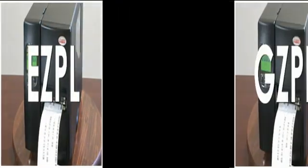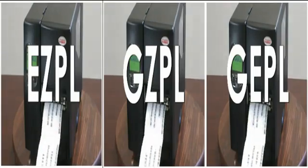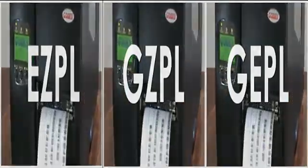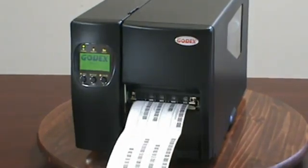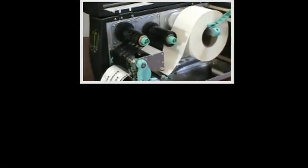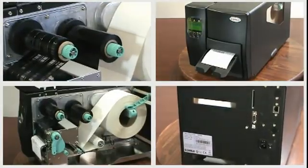And last but not least, the EZ2200 comes with free language emulations for popular ZPL, which is Zebra, and EPL, which is Eltron, command languages. All of these features and benefits are included in the EZ2200, and it is priced hundreds of dollars less than similar big brand printers. Plus, it comes with a very generous warranty program for your long-term satisfaction and peace of mind.